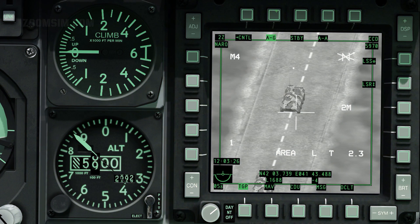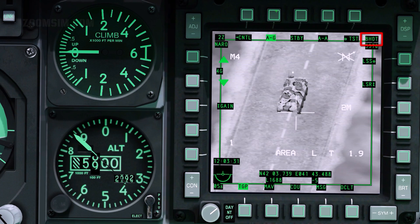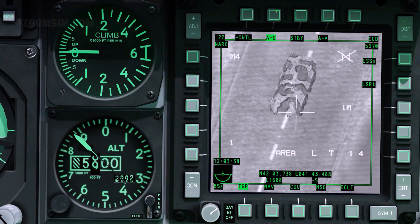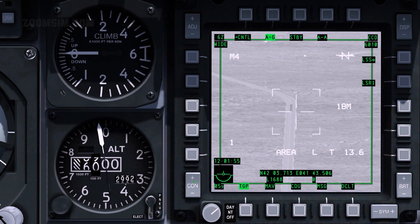There are three live video modes: CCD, which is similar to a television display, and forward-looking infrared, or FLIR, as black hot or white hot. With the TGP SOI, use the boat switch to change mode. Boat switch up. Boat switch down. Switch centre.